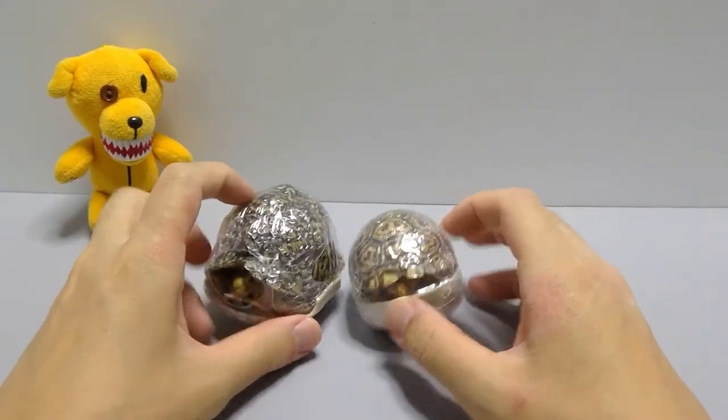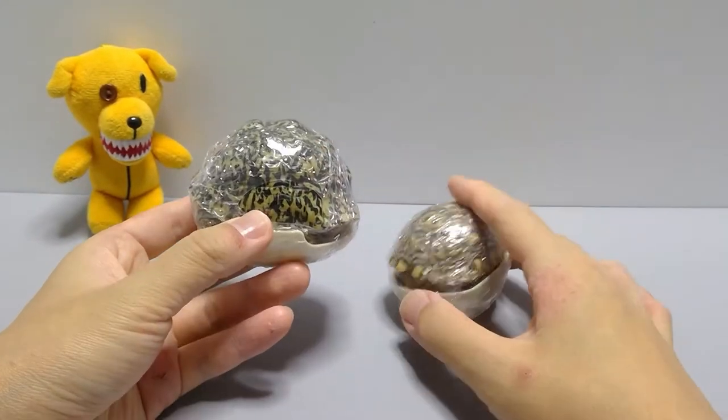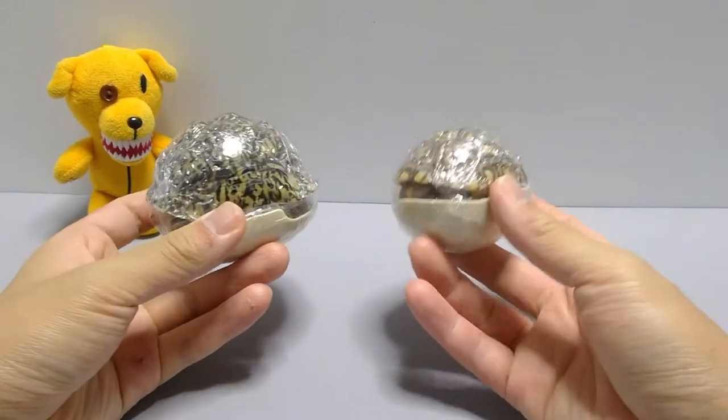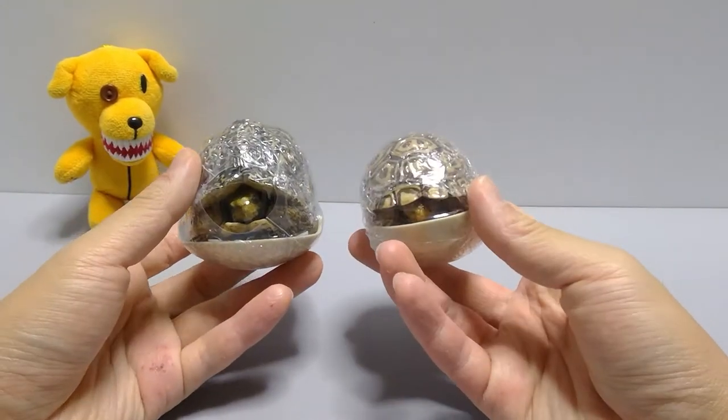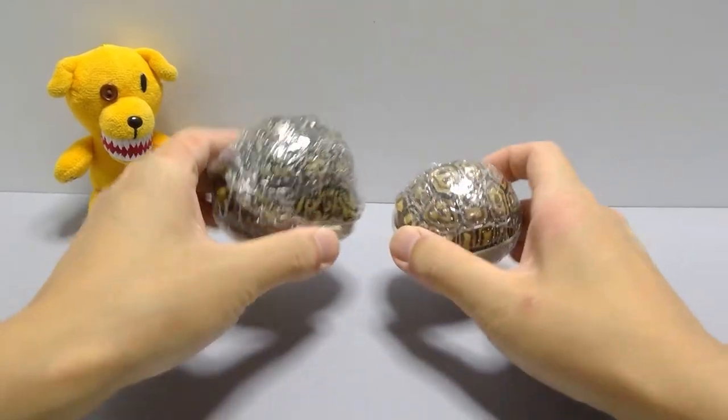As you can see, this is the normal size — it's got the throwaway piece here — and this one, because it's smaller, is much smaller despite being the same price of 500 yen. Quite a difference.